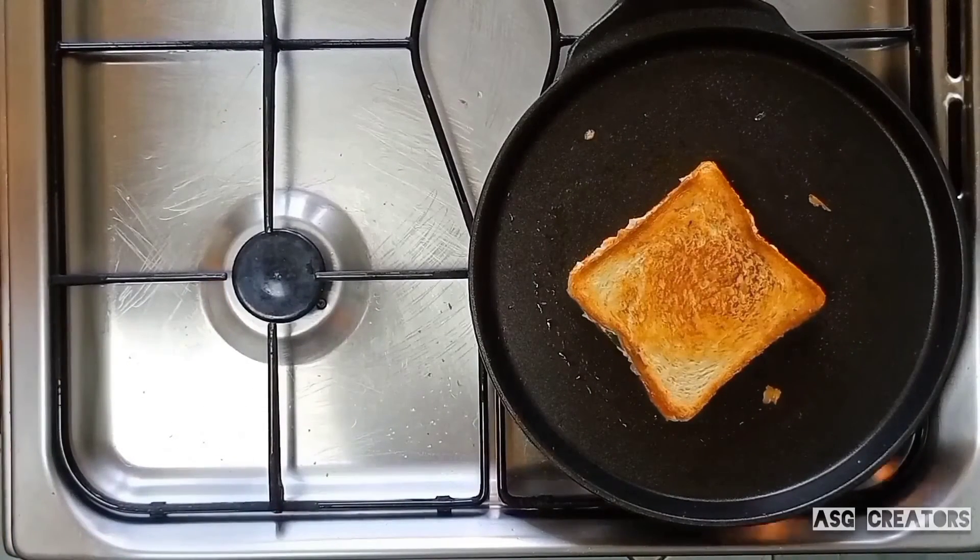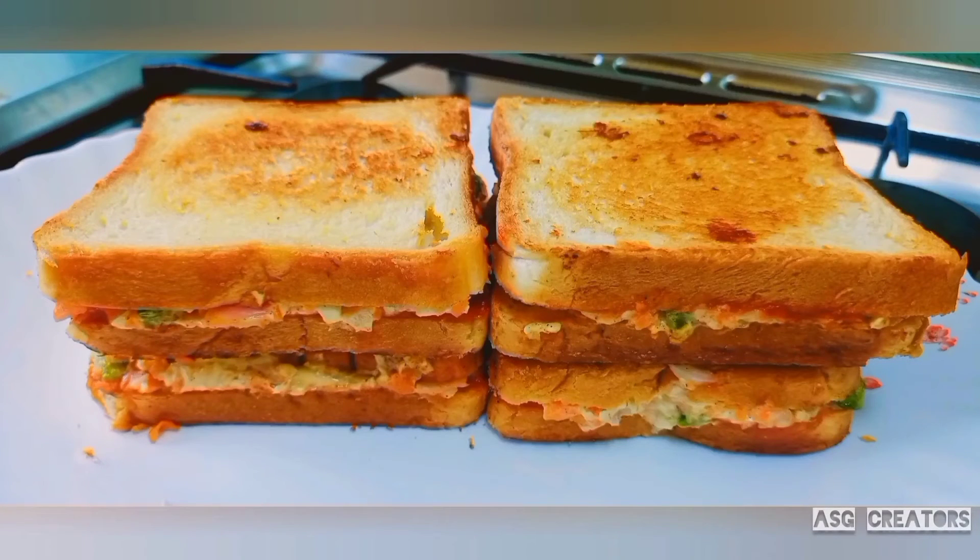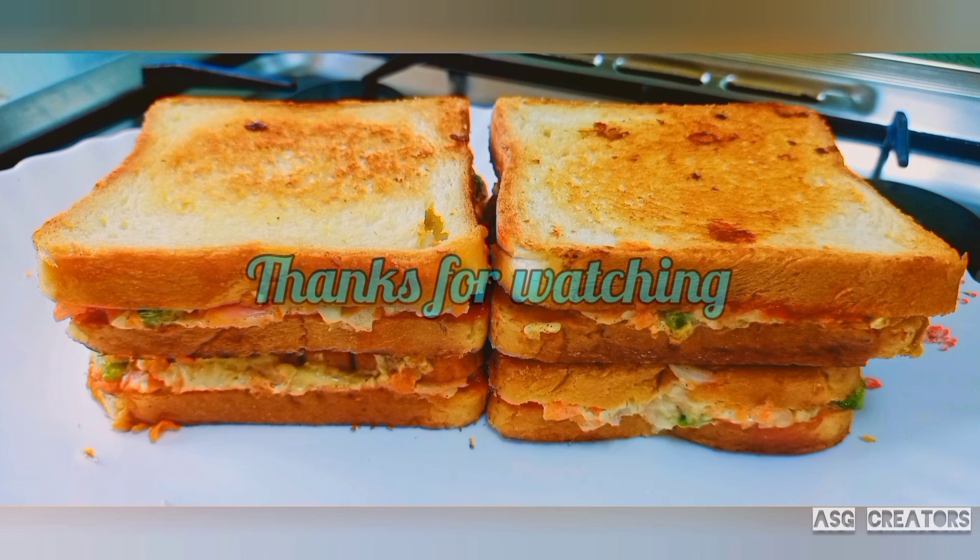Cook on a low flame. The bread sandwich is ready. I hope you enjoyed this video — if you like it, please share it, subscribe to our channel, and click on the bell icon.